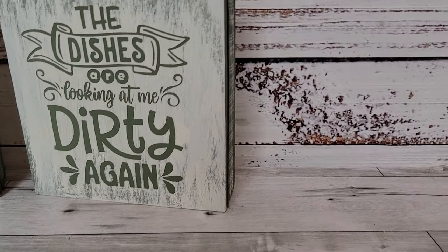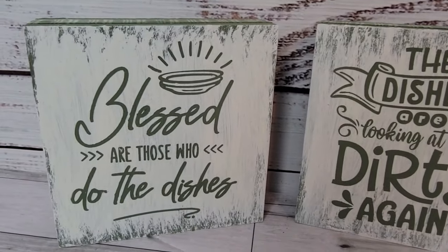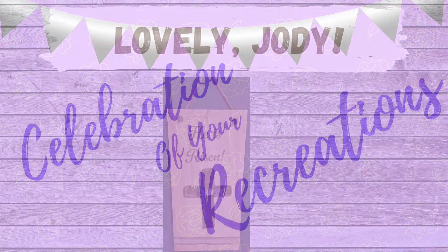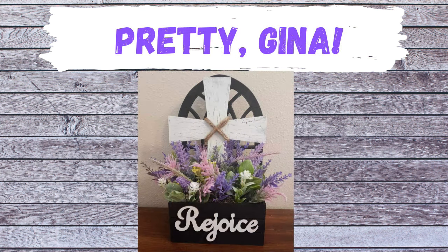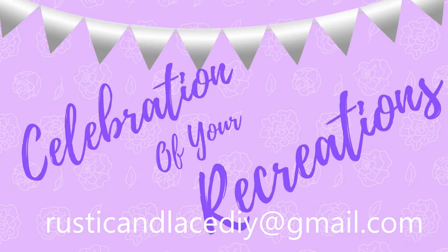It's time for a celebration of your recreations! We have Jody, who recreated my 'He Is Risen' sign — it was beautiful, thank you Jody! And Gina made something so pretty — thank you Gina! And Kathy made this cute little neighborhood piece — I love it! If you have a creation or recreation you'd like me to showcase, send pictures to my email listed below or through Instagram or Facebook Messenger. I'm always tickled pink to see what you're making!